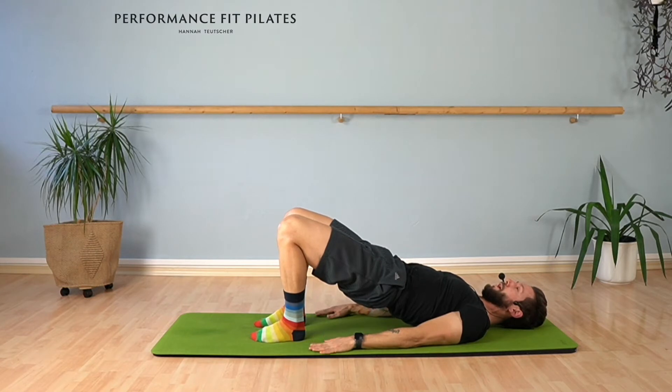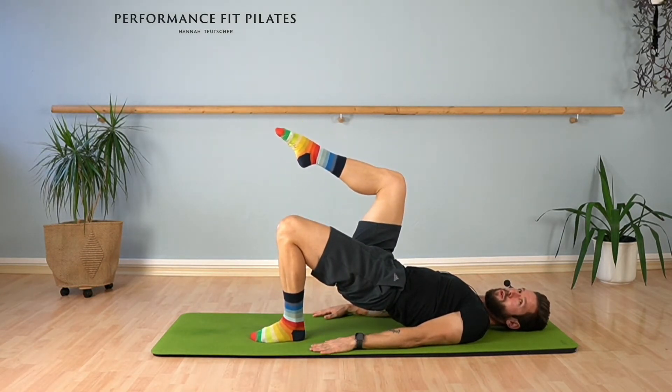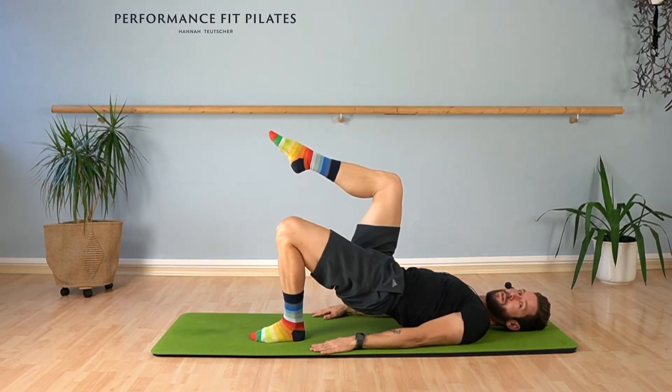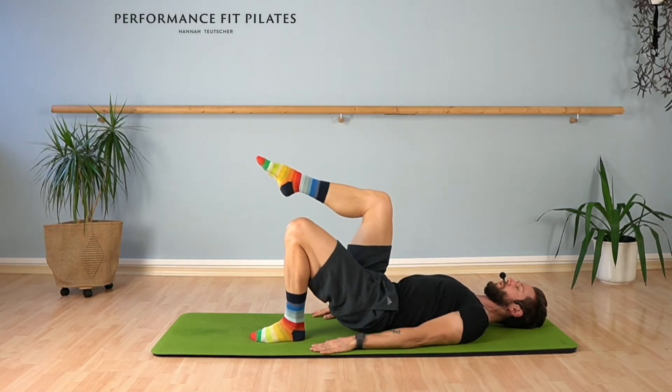What we're going to do — you stay there and you're going to bring your right leg up to 90 degrees tabletop. From here, just lower and lift. Let's do five more, so we're coming to six repetitions.